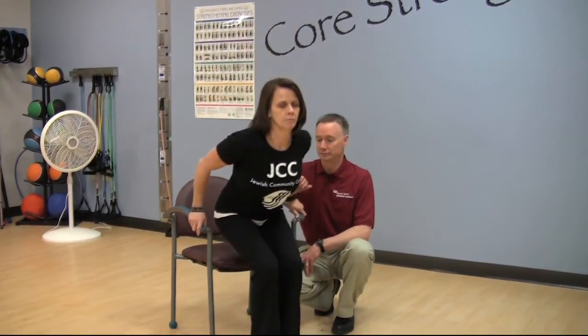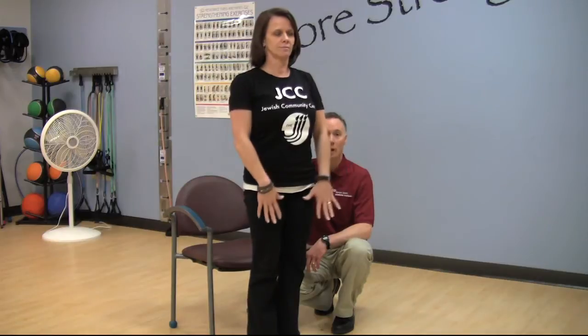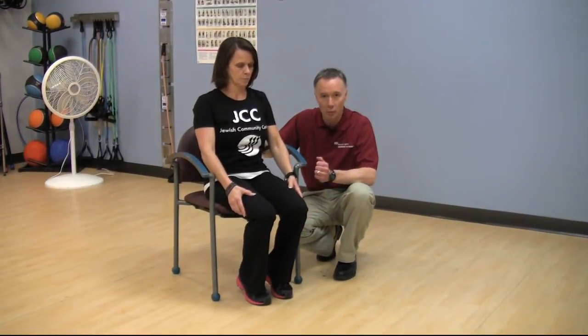There are a couple of simple modifications you can do. The first one is if there are arms on the chair, you can just use the assistance of the arms as you come up. If there's no arms on the chair, you can just rest your hands right on your thighs and come on up as well. A lot of people may still have problems with this one because of weakness, so what you can do is just bring your feet underneath you a little bit more and come on up — just make it a little bit easier.